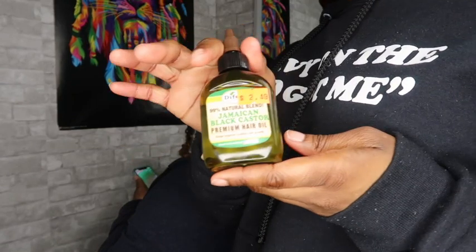In my Bohemian Locks video I told you guys I was going to tell y'all the tea on how I got my hair so thick. This Jamaican Black Castor Oil by D-Phil — I have been using this every day. I didn't think it was doing something at first, but baby, it made my hair so thick. It's $2.49 a bottle, so definitely go and get it. Trust the process.